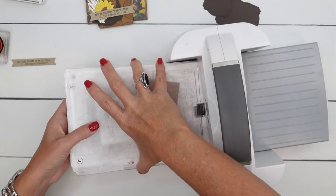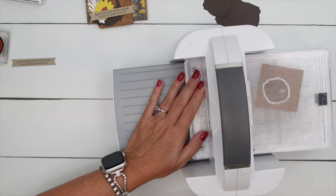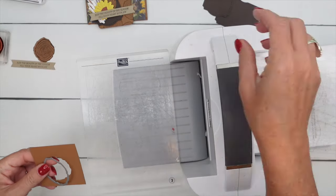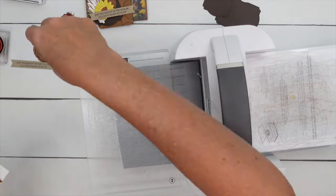There will be a free PDF on my blog that has the measurements and supply lists for this project and two other projects using this bundle. So if you're watching on YouTube, make sure you hop over there and check it out.